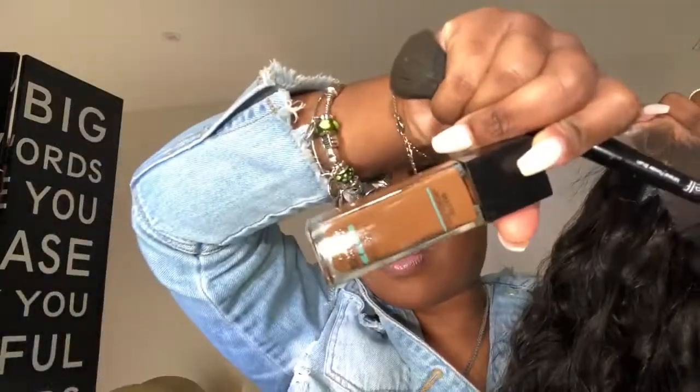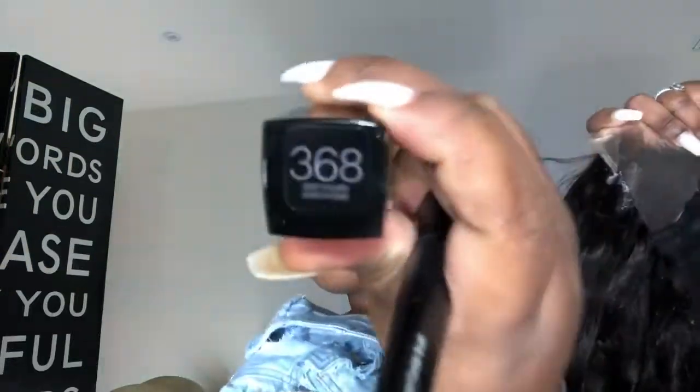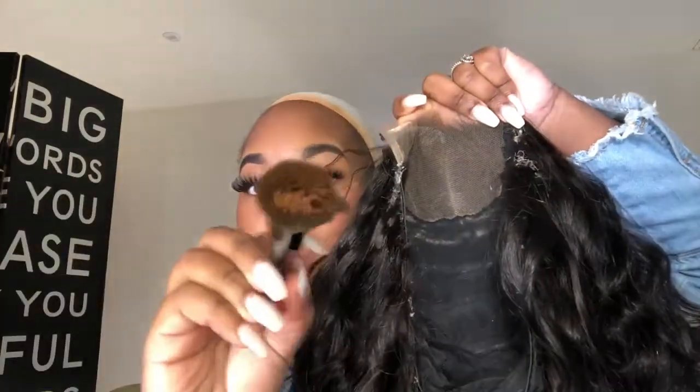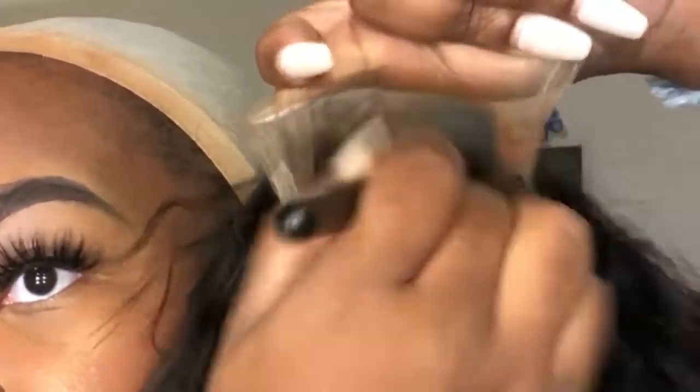I get that question a lot: do you bleach the knots even though you put makeup on? Do you bleach the knots even though you use lace tint? Yes, you're still going to bleach the knots. Anything you see me doing, nine times out of ten — ten times out of ten — I bleach the knots, unless the video specifies otherwise.